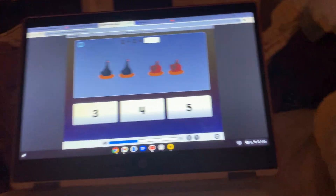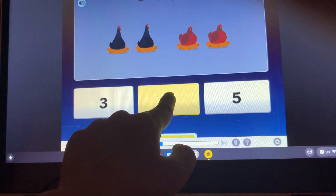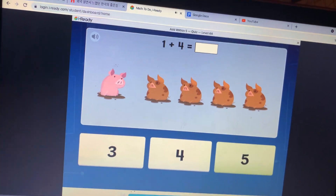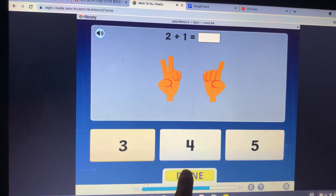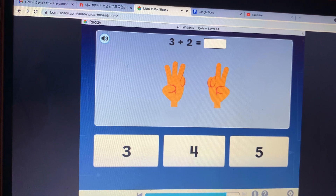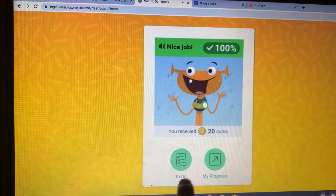How many? Two plus two — I think it's four. What is one plus four? I think it's five — yes, it's five. What is two plus one? Three plus two. Nice job! 100 points, 20 coins.